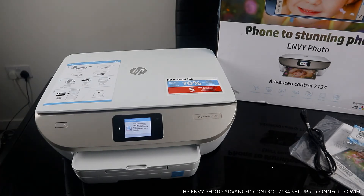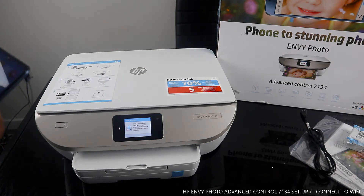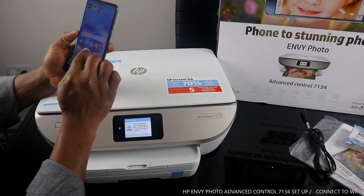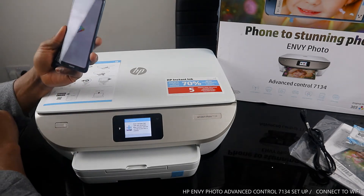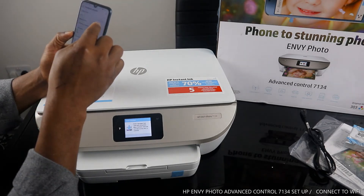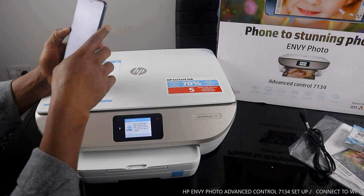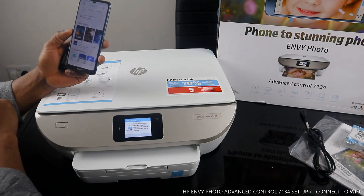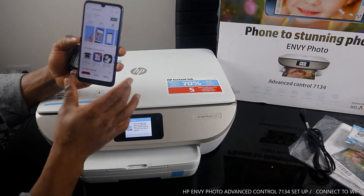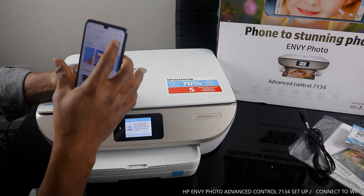To connect this printer to Wi-Fi using a mobile device, go to the Google Play Store and make sure your mobile phone's Wi-Fi is turned on. Turn off all mobile data and make sure Wi-Fi is on. Search for the HP Smart app — type 'HP Smart app' and it will show up. Download it; on my phone it's already downloaded so I'll open it.